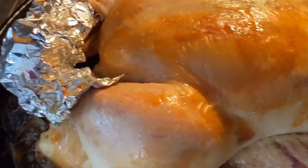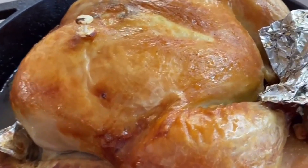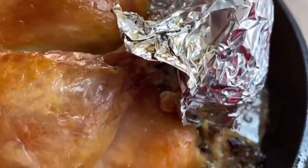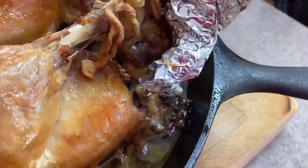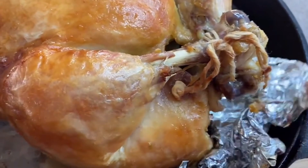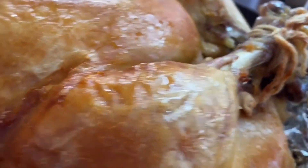Oh my goodness — delicious! Look at this. We are all done. Now we just want to go in and take the foil off of the leg part. She smells amazing. Oh my goodness, I wish you all could smell this. Thank you all so much. If you are new to the channel, welcome! Don't forget to subscribe, give me a thumbs up, and share the video. I really would appreciate it.